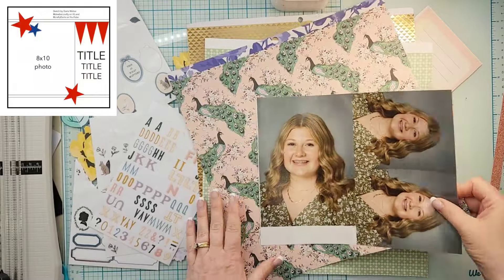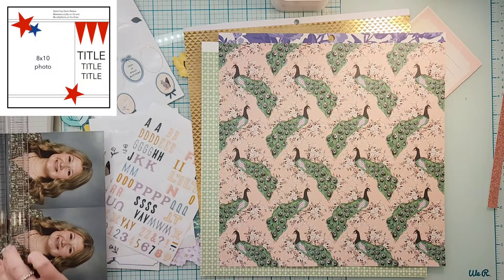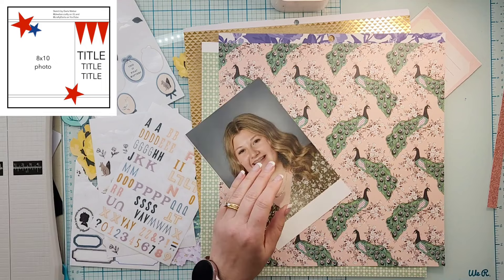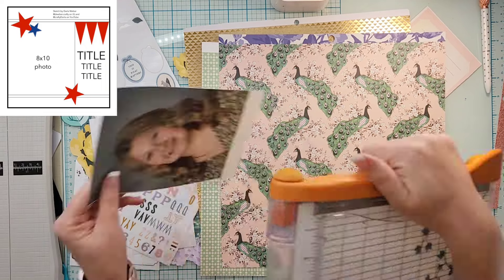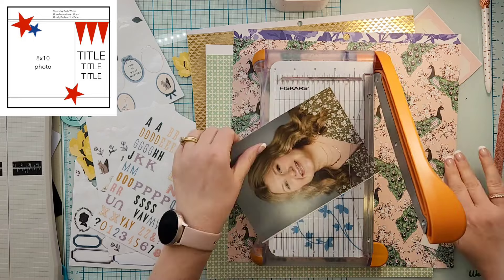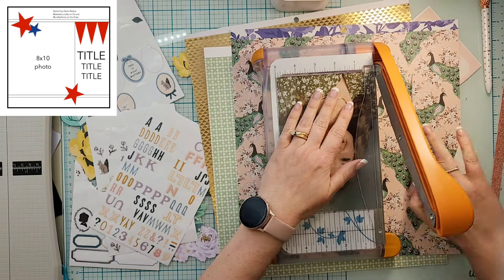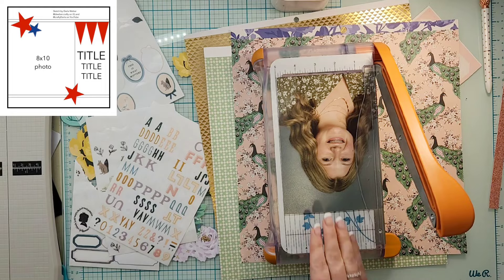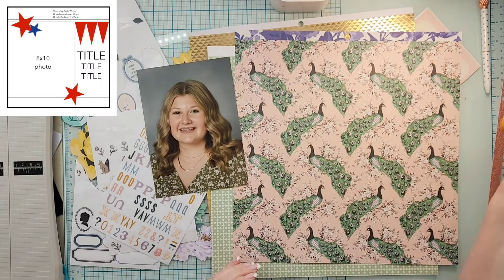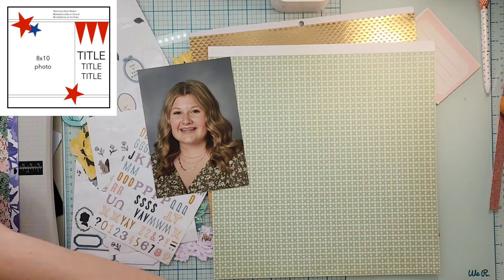Hey everyone, it's Crystal with Pineapple Papers. It is day 12 of Christy's Beautiful Life 30 Days of Sketches, round 15. Today's exclusive sketch comes from Darla Weber, and I will have her information linked down below — she's on YouTube as well as Instagram, so you can give her some love and play along.